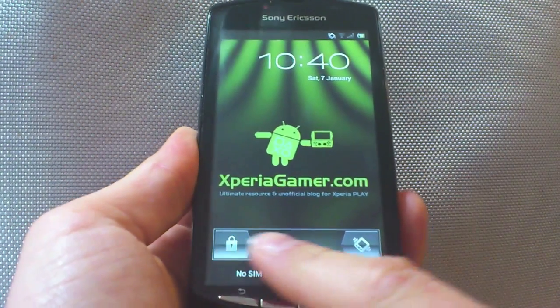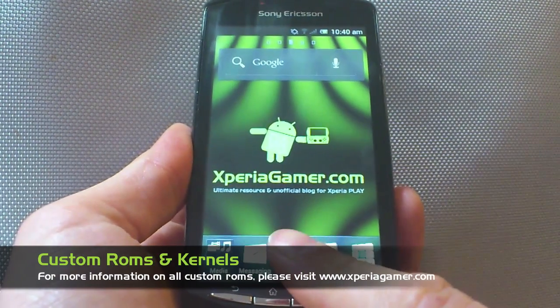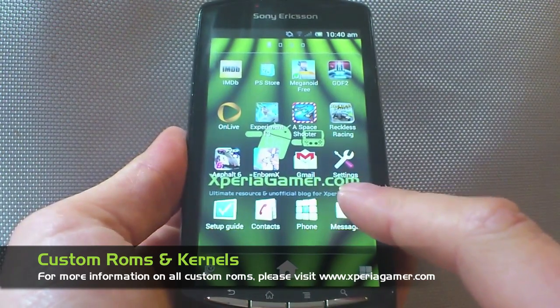Hello everyone, welcome to Xperia Gamer. We wanted to make a quick video to show you a few little features of the new Ice Cream Sandwich software up and coming for the Xperia Play.